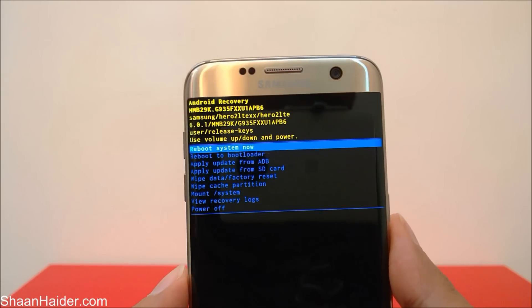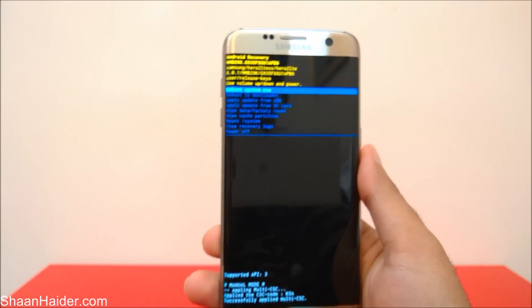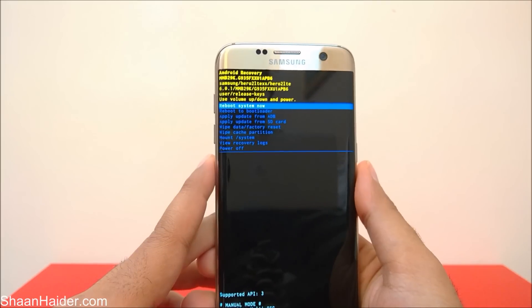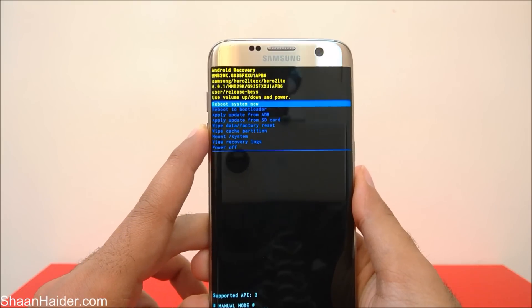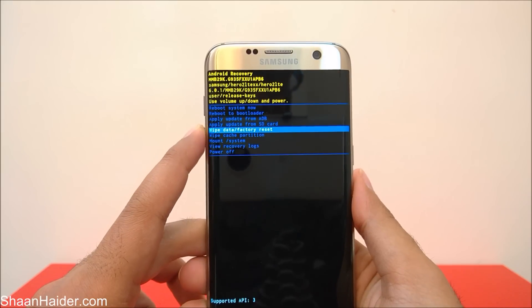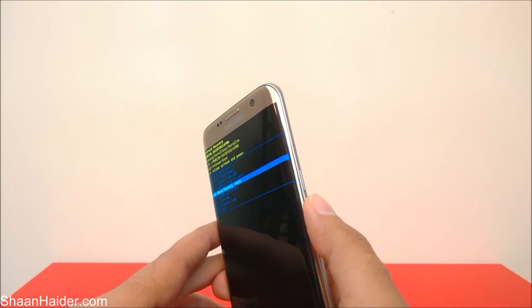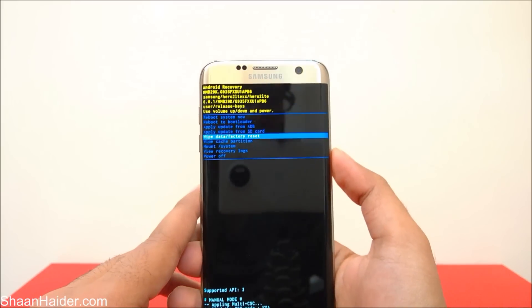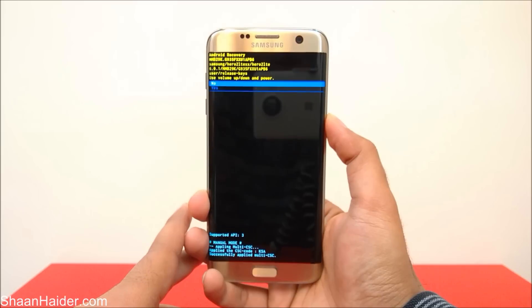In this mode you need to use the volume keys and the power key to navigate the options. Use the Volume Down key or Volume Up key to go to the 'Wipe data / Factory reset' option — it's totally up to where you are in the menu. Just navigate down to 'Wipe data / Factory reset.'